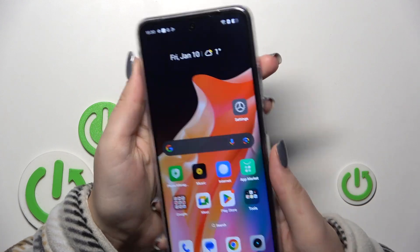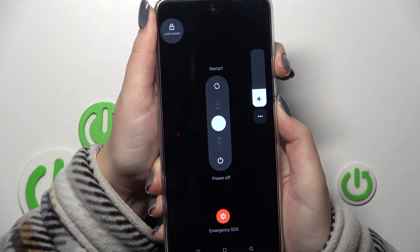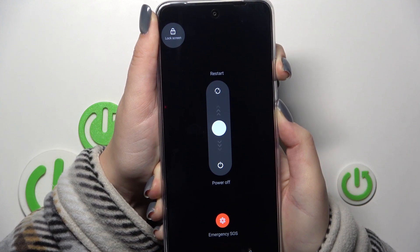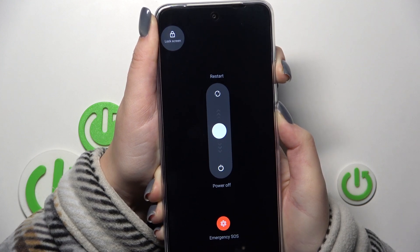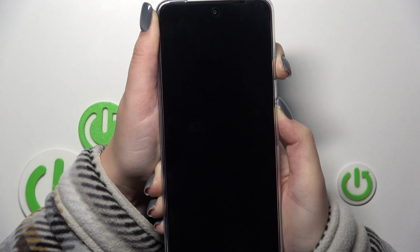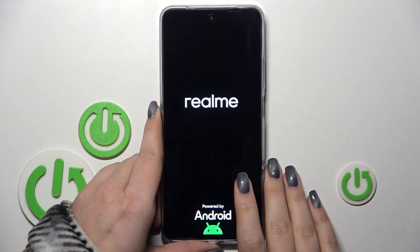So all we have to do is press the power button and volume up button together and wait. It should take approximately 10 seconds to force restart our device, so keep pressing all the time. And we've got the black screen, which is a really good sign — keep pressing. Here we've got the developer's logo, which means that our device will be restarted in a second.